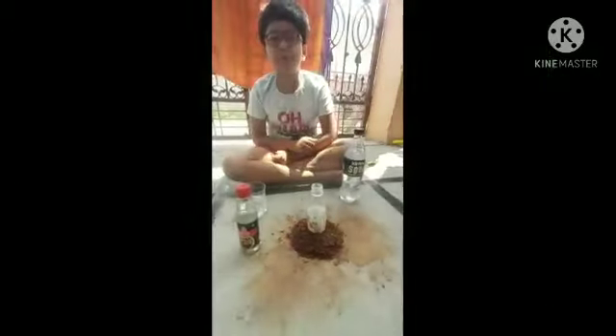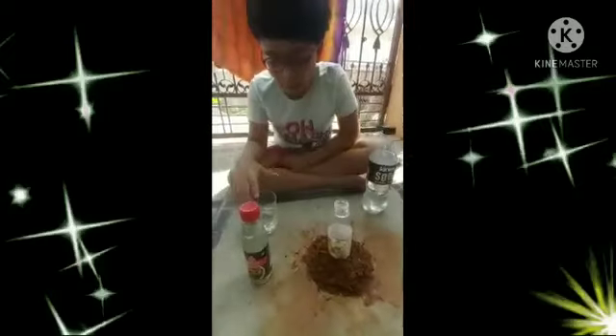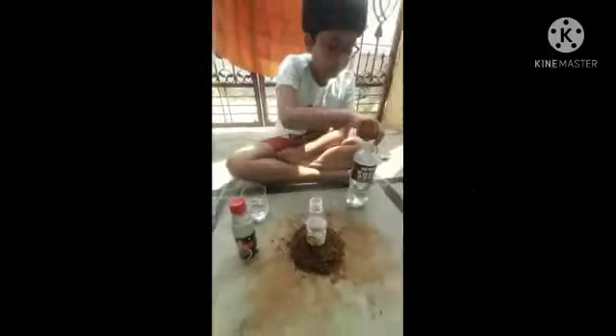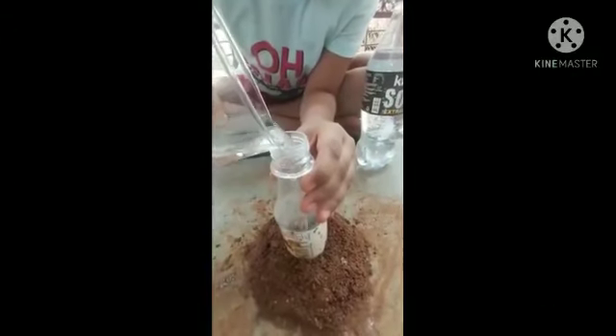I am Srikadbaradwaj from 4th week. Today I am going to show how to make a volcano. First, to make a volcano, we need some water, some vinegar, and some soda. First, we need to add some water into the bottle.